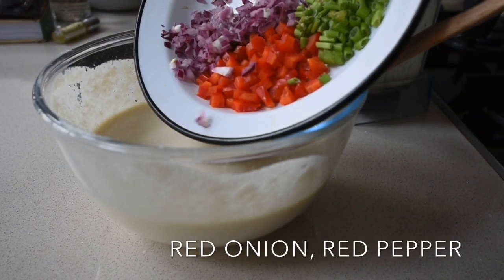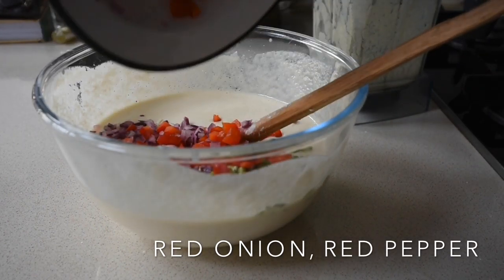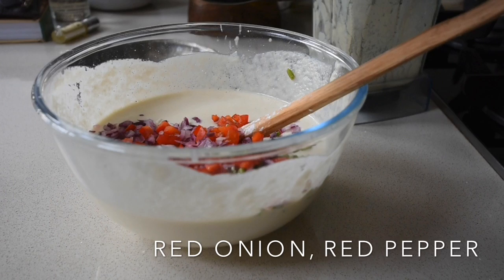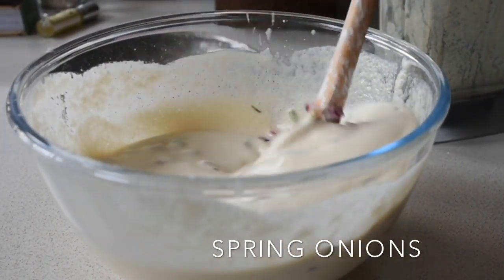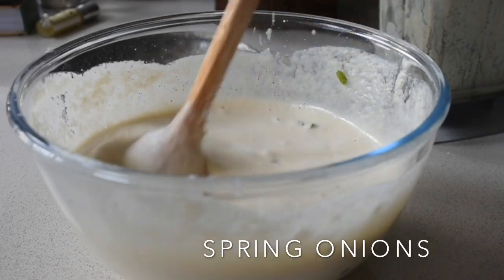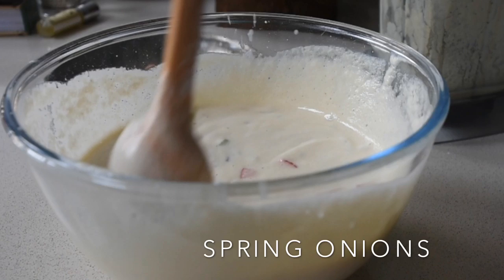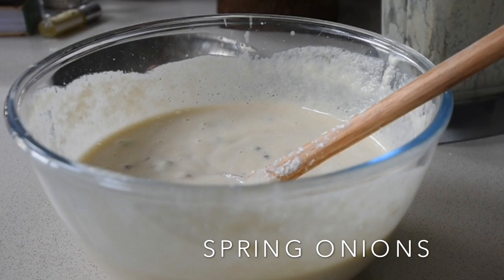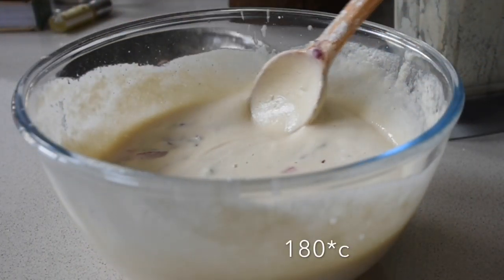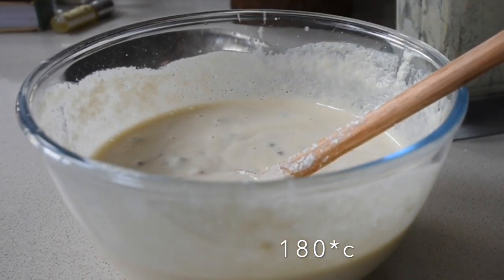I'm going to mix this together. I've got my finely diced red pepper, onion, and spring onions as well. These are going to add extra texture and of course flavour to my quiche. At this point I'm going to preheat my oven to 180 degrees because we are going to be baking this.